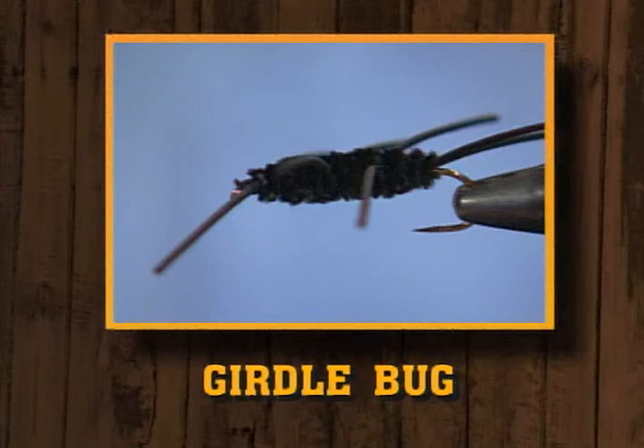Now we're going to tie a very large nymph — this basically represents a stonefly nymph. This is primarily a western nymph; I think it started in Montana. It's called the girdle bug nymph. But I don't see any reason why it couldn't be tied in other sizes or even other colors as a stonefly imitation very effectively in other places. You could tie a number 12 in olive green — absolutely, it would work just as well. So even though you don't live in the west, take note of how to tie the girdle bug and adapt it for the waters you do fish.